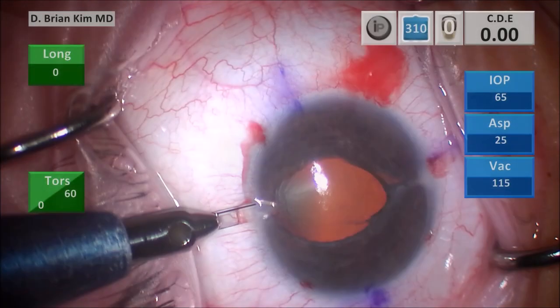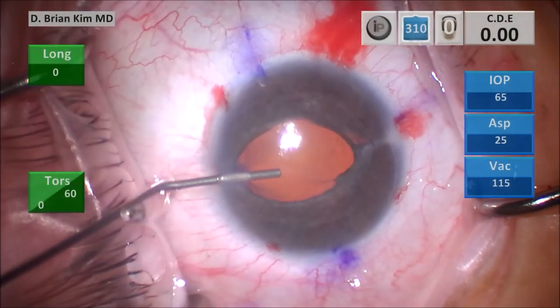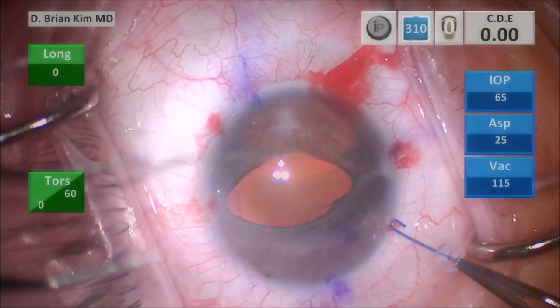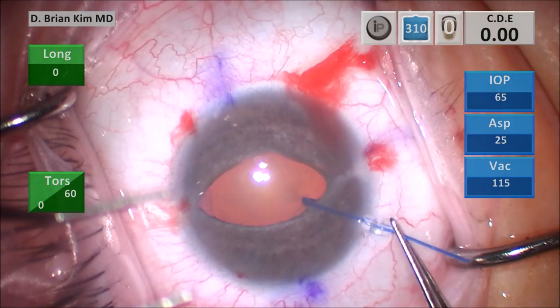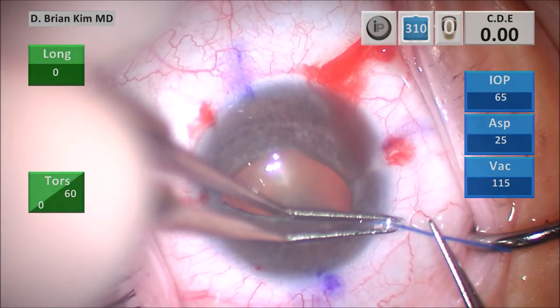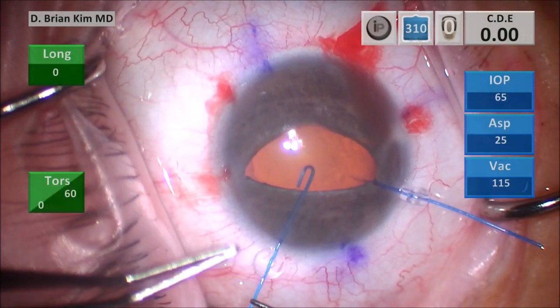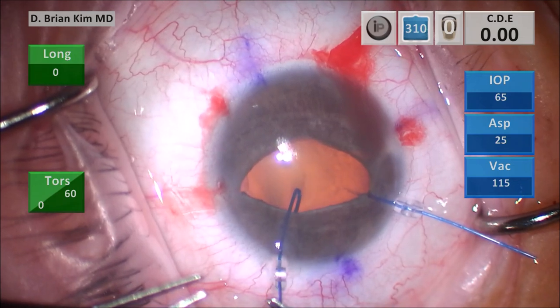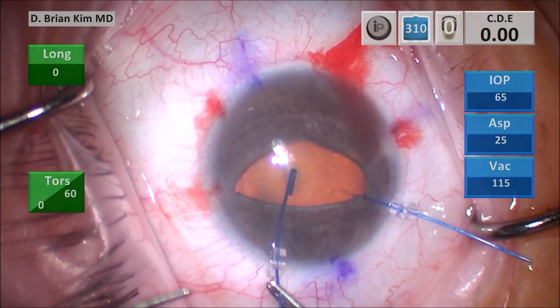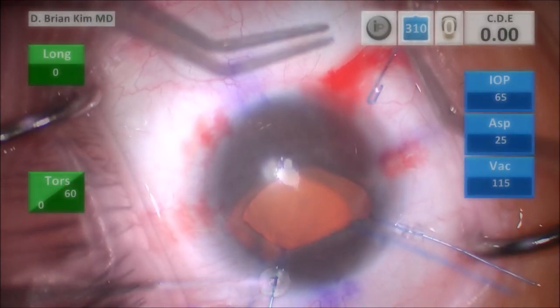I make six total incisions, four of which are going to be used for the hooks. These are the blue hooks — I believe these are from Katena. I have no financial interest in these hooks, but I do like them because they're easy to put in and they have that round stopper which is easy to spin and rotate the tip downward. I prefer to use a two-handed technique: sliding it in with one hand, dialing the stopper, and then pulling and cinching down the hook.